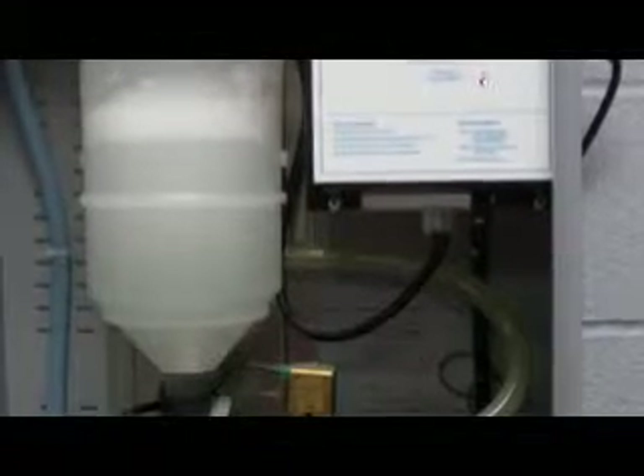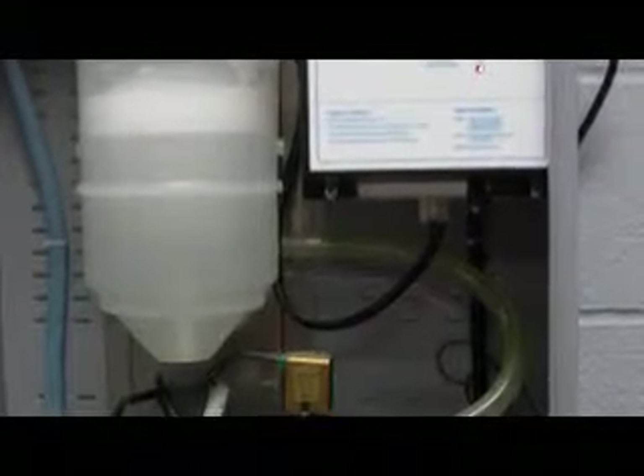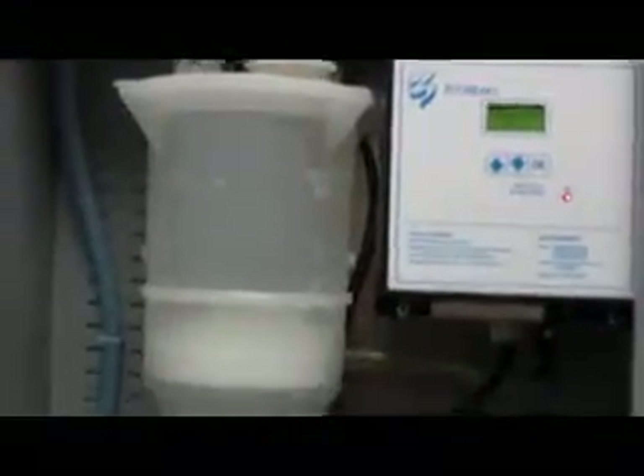Now it's filling back up and the pump starts to circulate the water, then it's going to continue to drain. This will go on and we have approximately 290 seconds left of the flushing cycle. I'll come back and we'll see what happens right at the end.